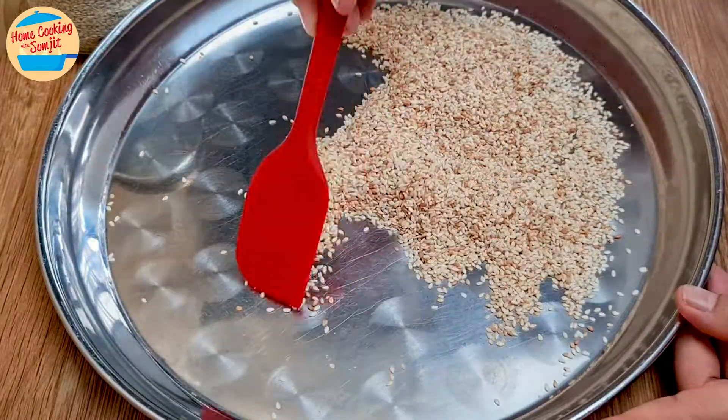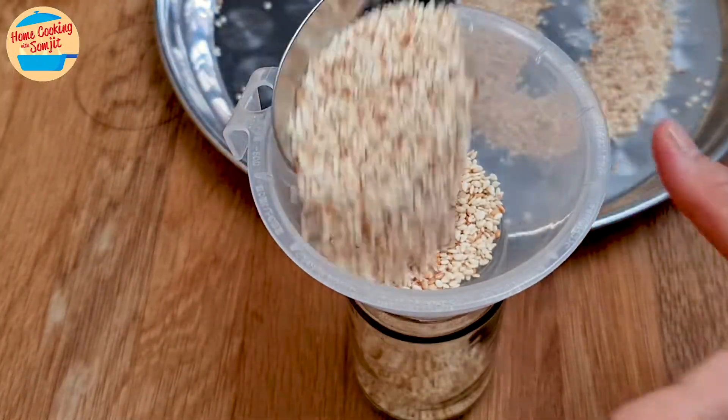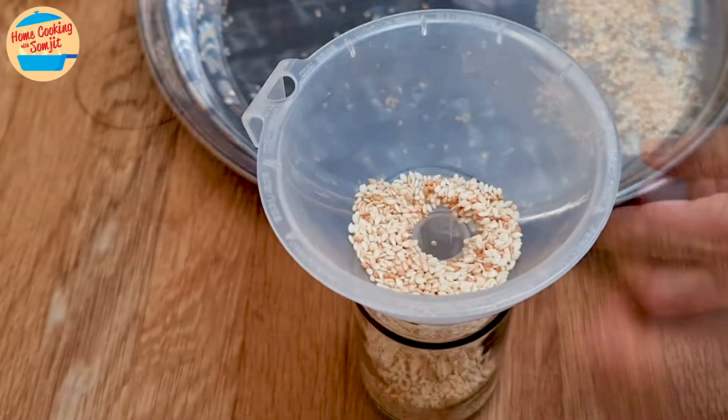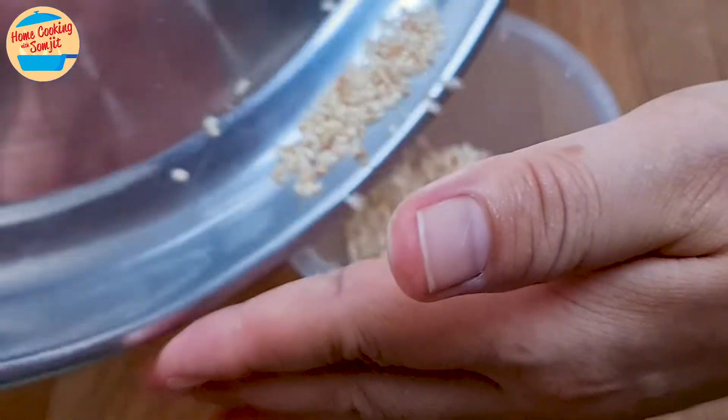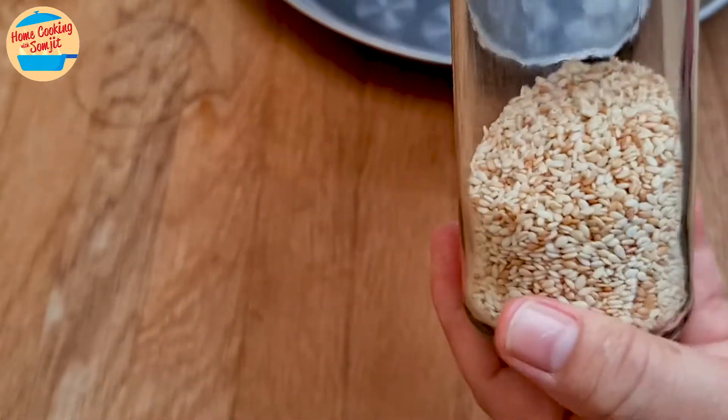After 10 minutes, the sesame seeds have cooled completely. Transfer into an airtight container to keep. I am using a funnel to make the transfer easier. It can last for about a week or so at room temperature. If there is a stale smell, the sesame seeds are no longer fit to use.